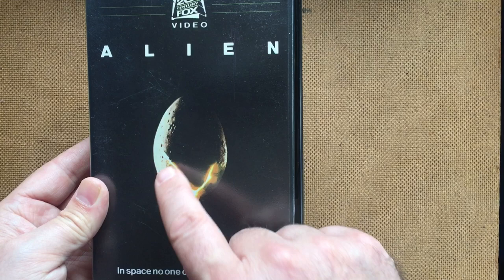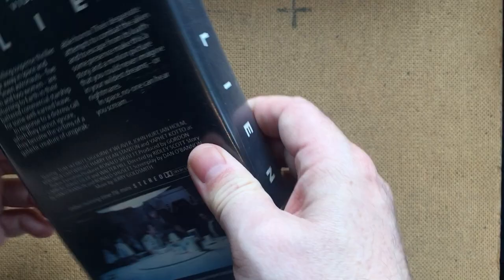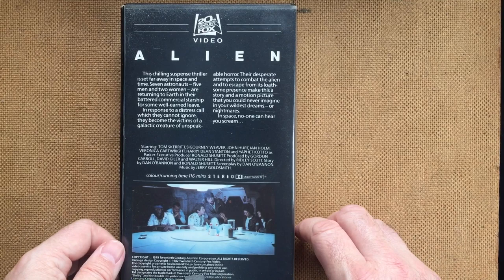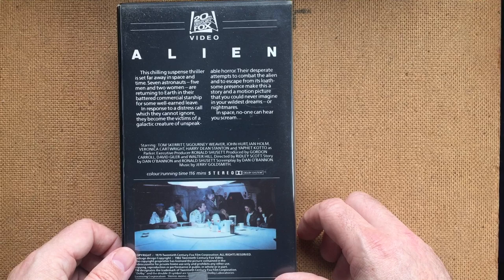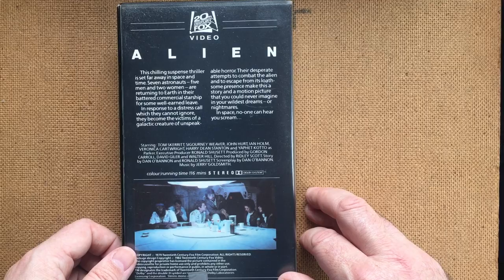Only now do I realise that this looks like a weird creepy smile. Why did I never see that before? Let's have a look at the back. Quite a boring image, it has to be said — not the most exciting. That's so 70s, that image. I guess it gives the impression that this is an ensemble piece, which obviously it very much is. You've got Sigourney Weaver there, though you can hardly see her face.